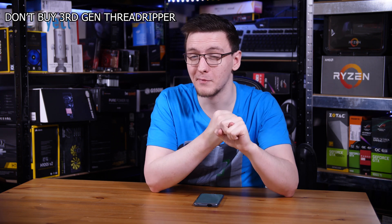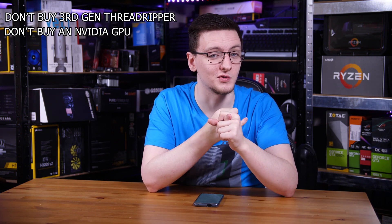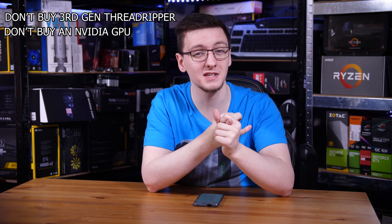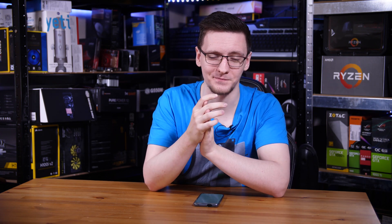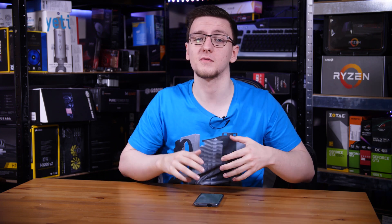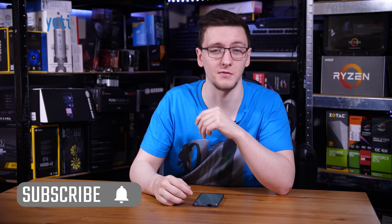Now I know that's a lot of information to digest, so here are the two headline facts: one, don't buy third-gen Threadripper right now; and two, don't use an NVIDIA card. But honestly, please just read the guide before buying parts for a Hackintosh — that would be much appreciated. If you have any questions, feel free to leave them in the comments below, and if you want more videos like this every Monday, Wednesday, and Friday, hit that subscribe button and the bell notification icon.